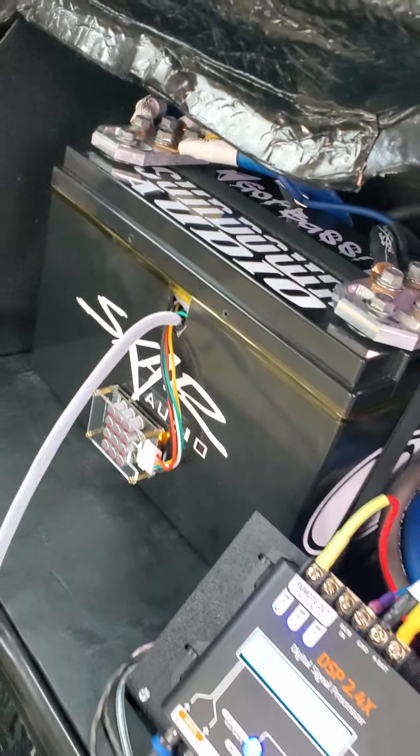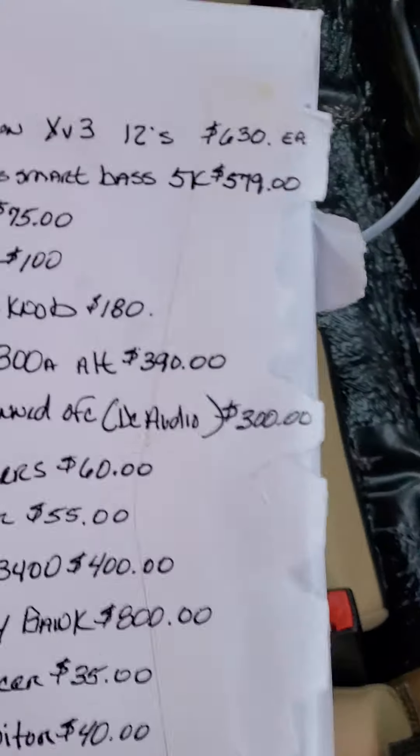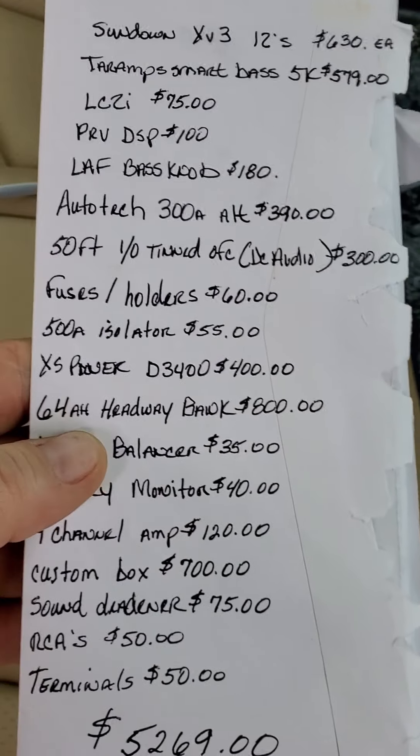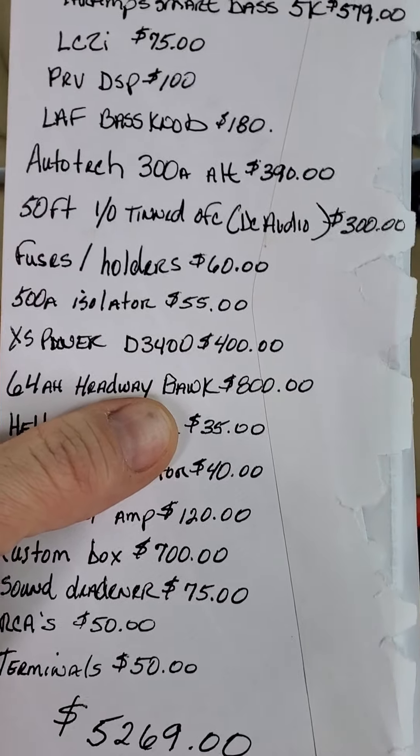My lithium battery, which is a 64 amp hour Headway, cost $800. Because the bus bars alone are $200, plus I bought all the cells individually when they were $12 each. So that's pretty expensive.